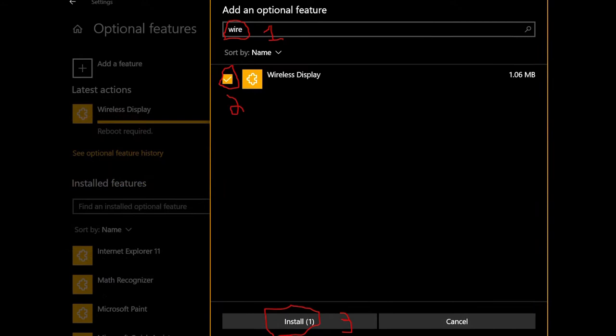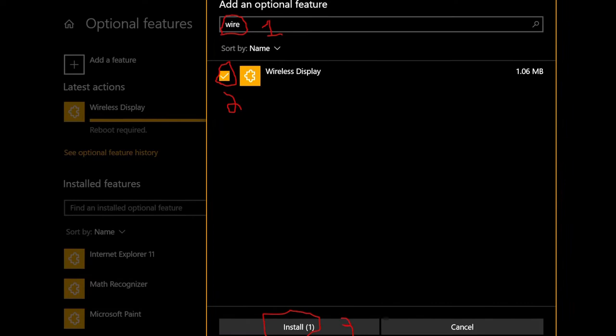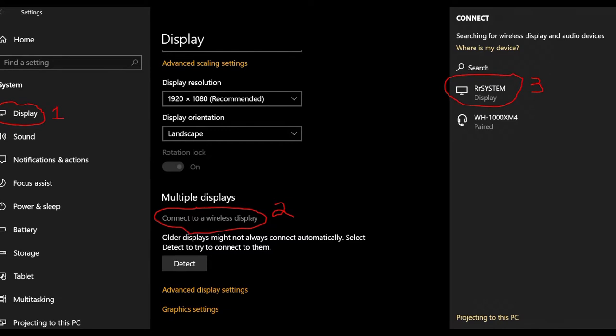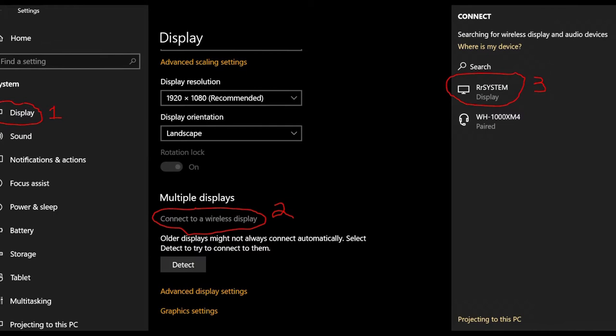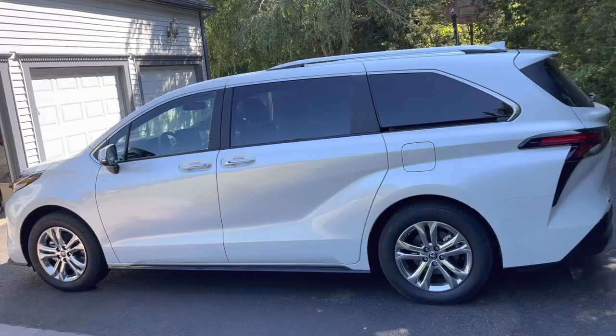Type into the search bar 'wireless display,' and once it shows up, hit the check mark box to select it and then click install below. After waiting for the wireless display driver to be installed, you can go back to the settings page, go to Display, and scroll down to Multiple Displays. Below that you'll see 'Connect to a wireless display.' Clicking this link will bring up the Connect sidebar. You can also press Windows + K.